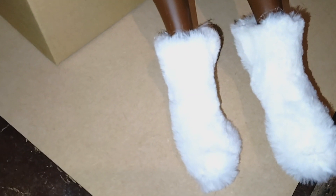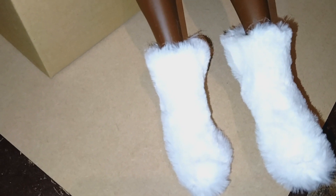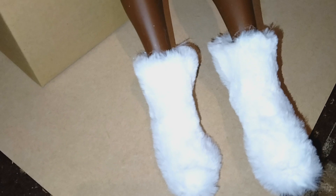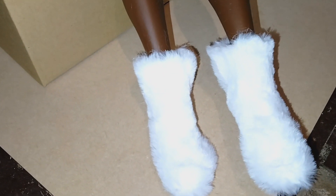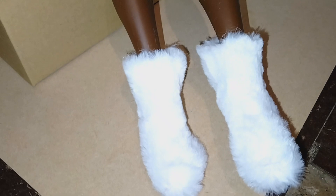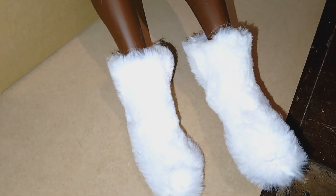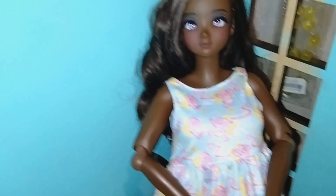I wanted to show you this is super easy if you want to make socks for your smart doll. I could do a tutorial on it — let me know if you want to see me actually make these socks so you guys can see. Maybe you want to make socks for your smart dolls. It's super simple and I love it. You can make any kind, it doesn't have to be fuzzy. I just thought winter's coming and her feet are going to get cold.